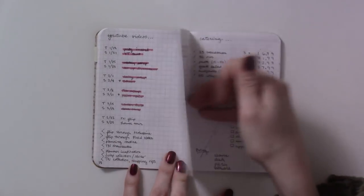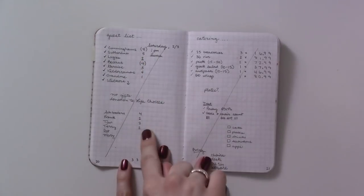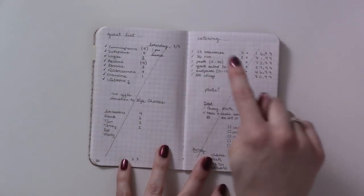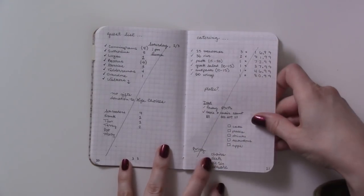Another rollover to-do list. More stuff for the party: the guest list and RSVP numbers, some math on the catering order, a checklist of things to do, and stuff to bring the morning of.